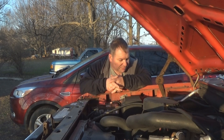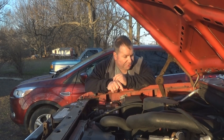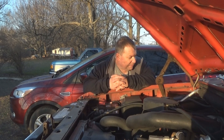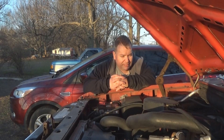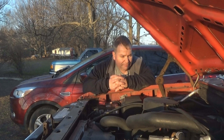Spark plugs have been in here almost 10 years. I did a tune-up right after I got the truck on the other engine that was in here. So anyway, that's about it for this video and that's about all I can do for today. Thanks for watching.